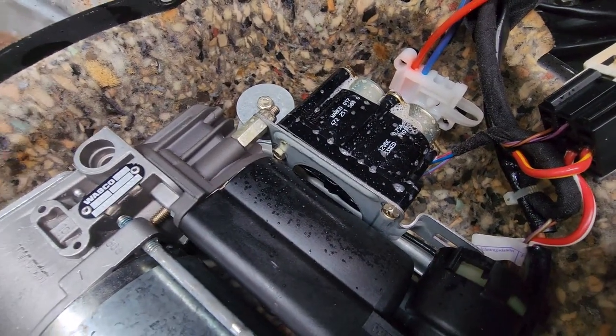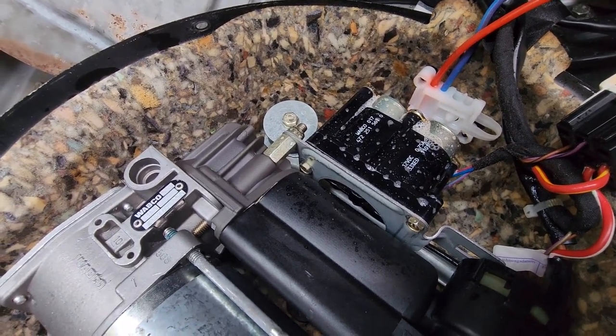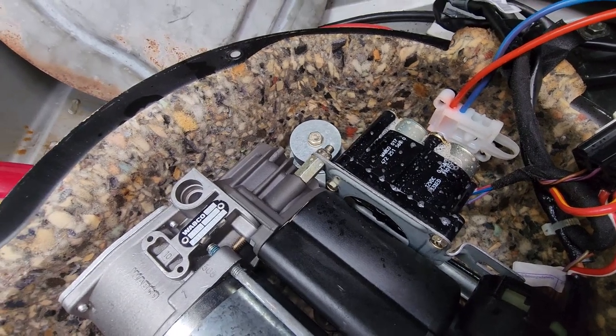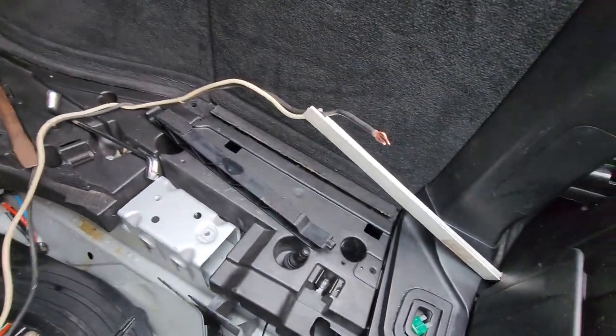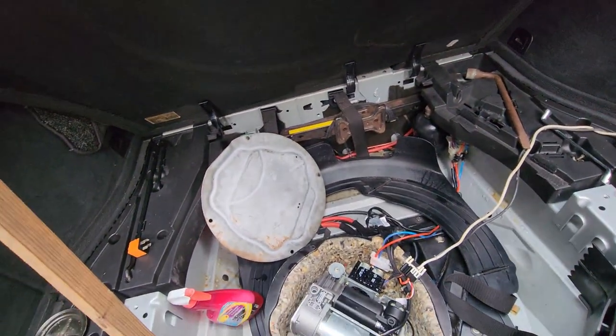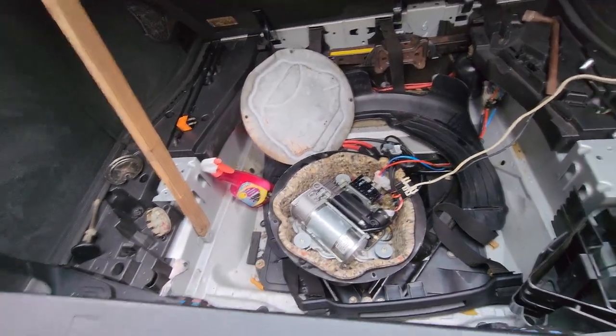I don't see anything here, so it's probably in the bags. I'm going to put this back together and put a nice switch here that sticks out of the compartment so I can turn on the compressor whenever I want.